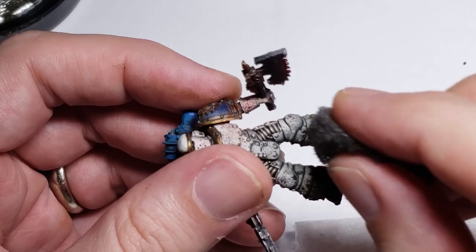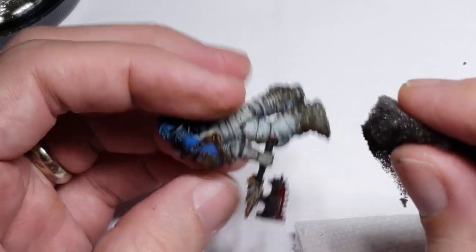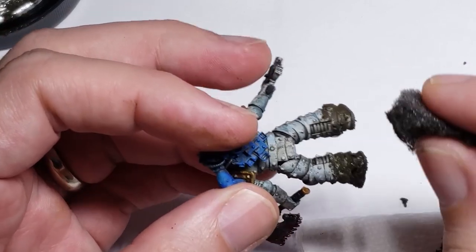But that's really it. As I said before, this is quite a simple process, but I think it looks good and can easily be replicated across an entire army with a little fuss.